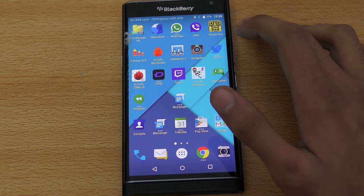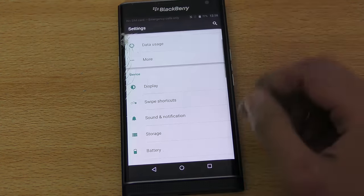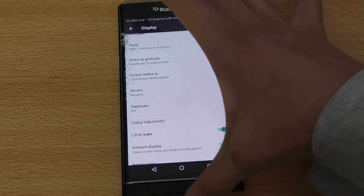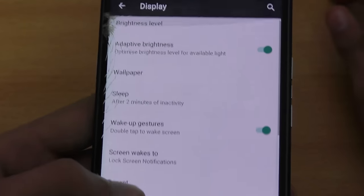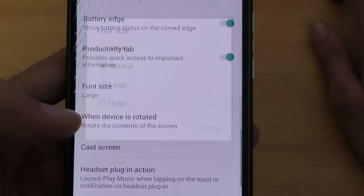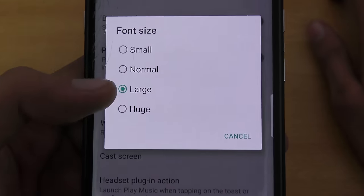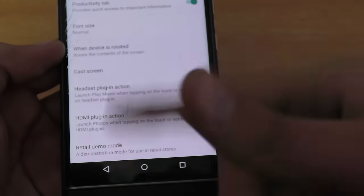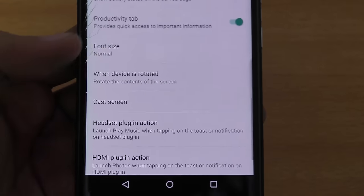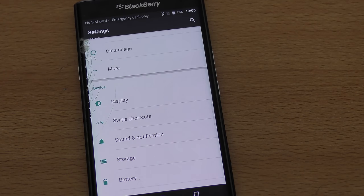The next tip is adjusting the font size. For some people the default size might not be comfortable. Go into Settings, then Display, then scroll down to Font Size. You can change it from Normal to Large to make text easier to read. If you prefer the default that's fine too, but it's a useful option for those who want bigger text.